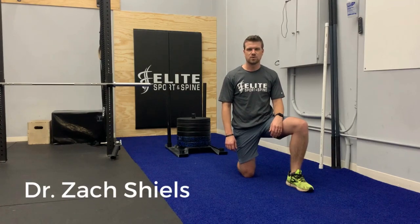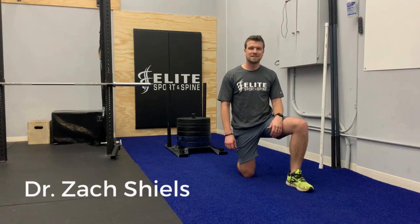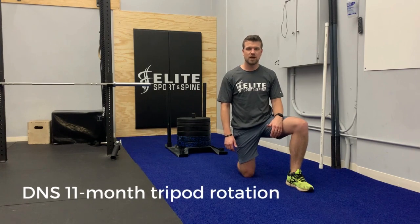I'm Dr. Zach Jones of Elite Sport and Spine. Today we're going to go over a DNS 11-month tripod rotation.